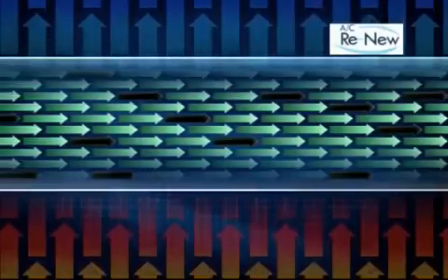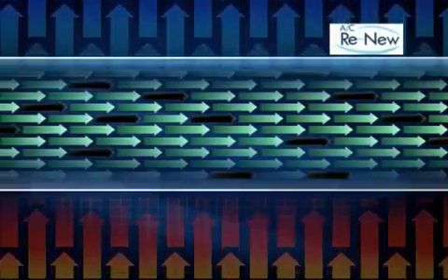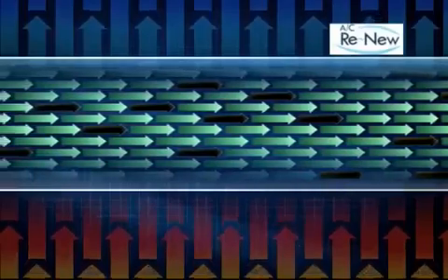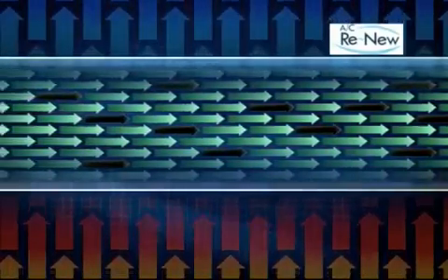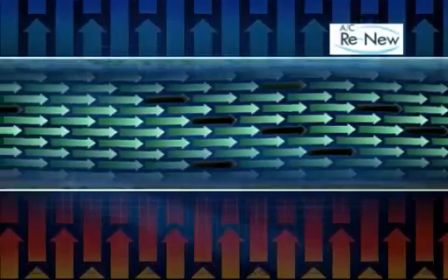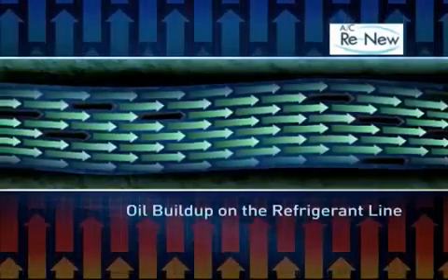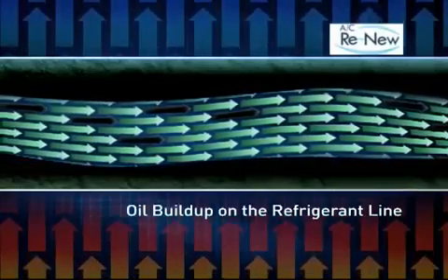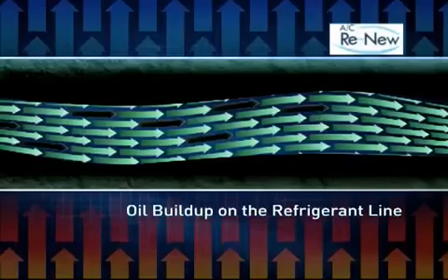Inside of your system there exists an oil to lubricate the compressor. However, the oil inside the compressor doesn't stay there — it actually escapes and migrates through the system. Over time, the oil will start to build up along the walls of the line. Think of the oil like plaque building up inside of your arteries. If the buildup gets too large, you'll have a heart attack. In the case of your air conditioner, it'll just stop working.